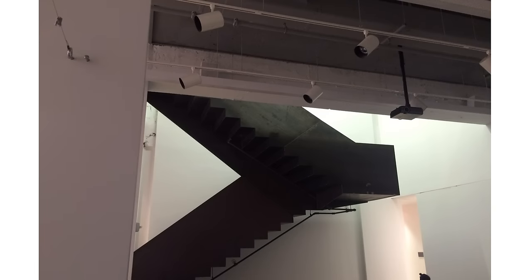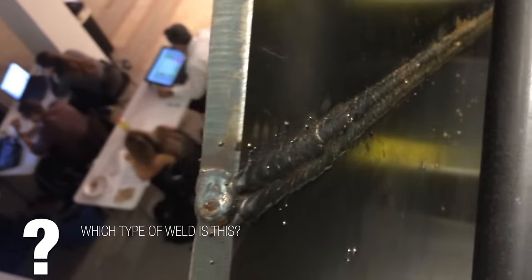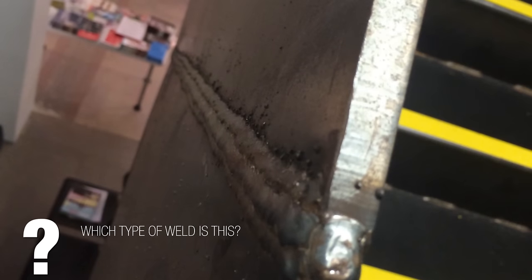At a seminar at AIA Miami, there was a beautiful plate steel staircase. Zooming in, you can see all these welds. Here's a question: which type of weld is this? We're looking from one side over to the other. The answer is it's a double fillet weld.